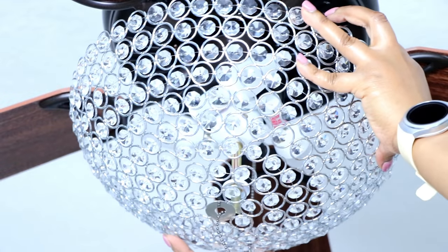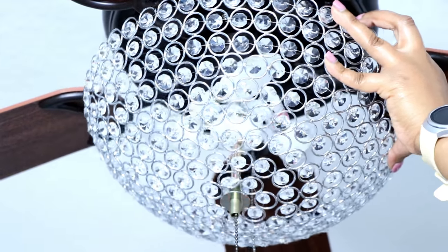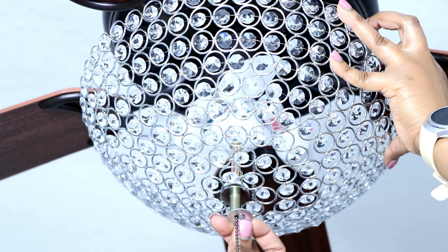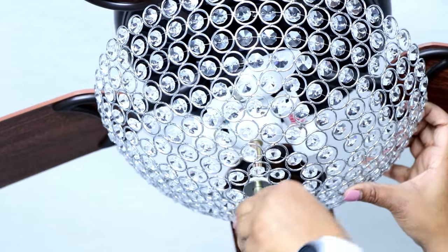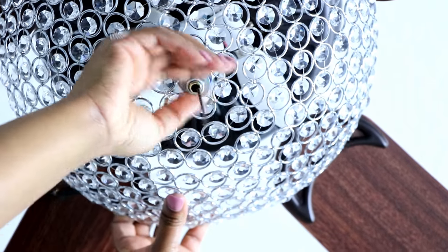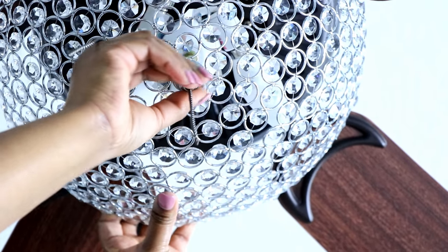The bowl comes with washers and bolts — actually two sets. The first thing I did was make sure the strings were going through properly. I really like the design of this bowl because it has a lot of openings where you can get everything to come through, and then I screwed on the first set of washers and bolts.